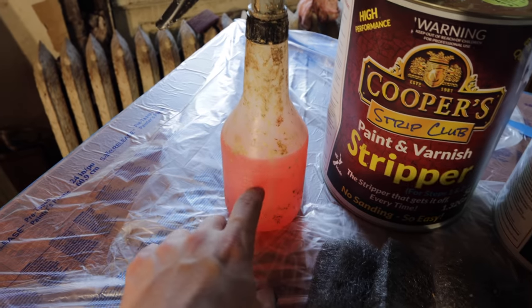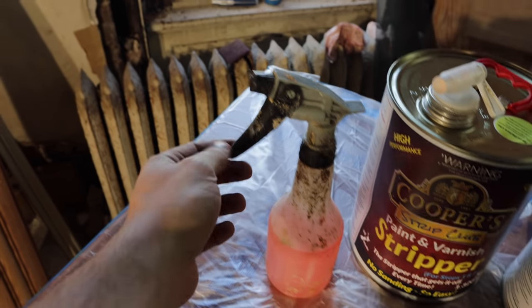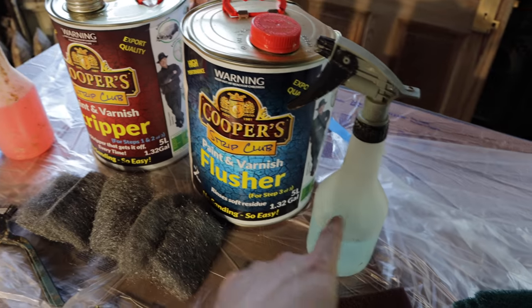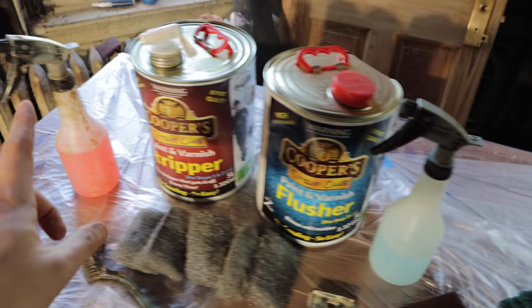As you can see, this is the stripper in this spray bottle — it's really thin and you just spray it on like this. Same thing with the flusher: really thin, just spray it on after you're done stripping to get all the finish off.